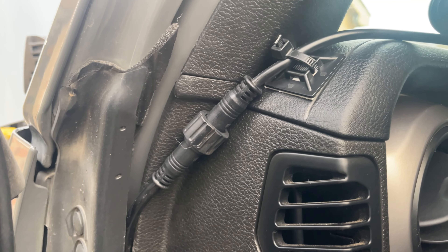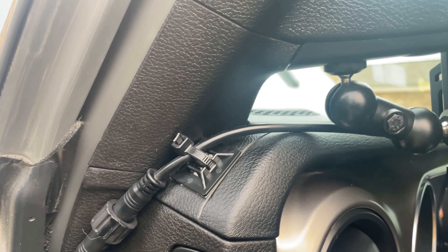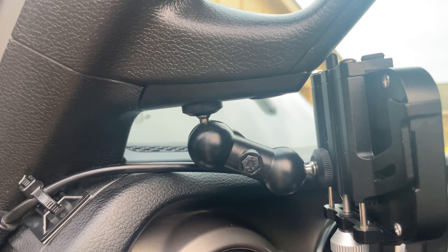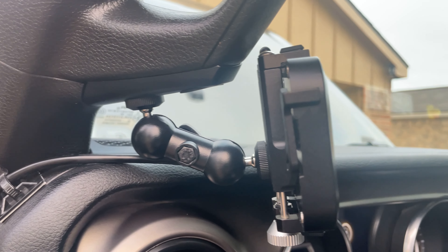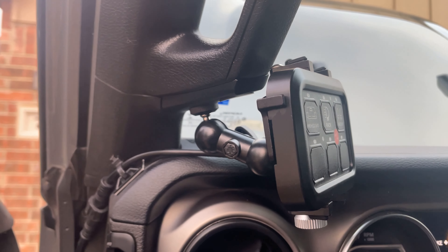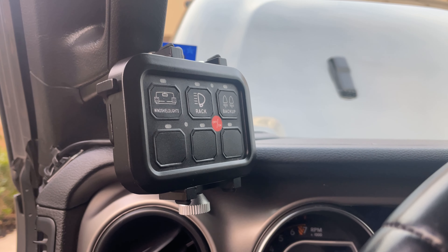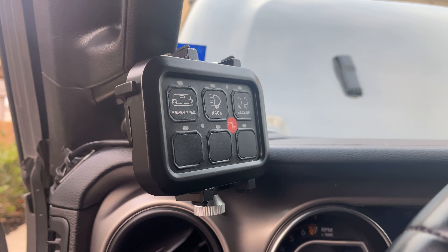I have the switch panel actually mounted with a phone holder. I got that off of Amazon, and that works pretty well — it just goes directly into the grab handle. I really like this solution because it's really sturdy, and you don't have to worry about drilling holes anywhere in the dash.